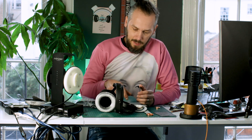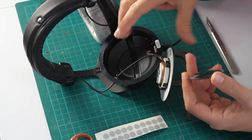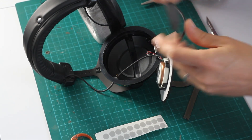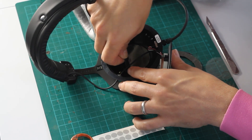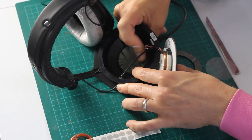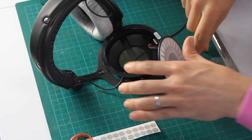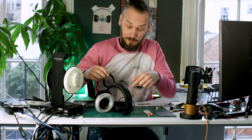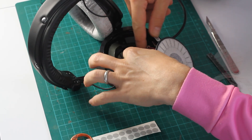Inside the ear cup you'll see there's a depression in there. The inner ring goes on the inside of that depression, and the outer ring goes around it — that just means the cup will go back together nicely. Press that all into place; it's self-adhesive so just peel the back off it and press it into place. And the other one. When you're doing this, be careful not to break the wires that are in there, otherwise you'll have to re-solder it, which will be a bit of a nightmare. So don't yank on the wires.